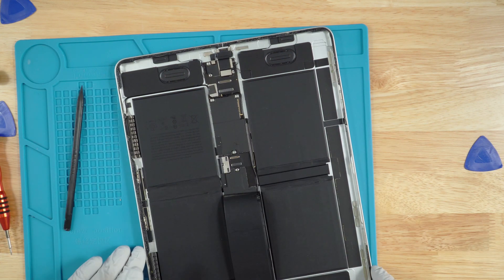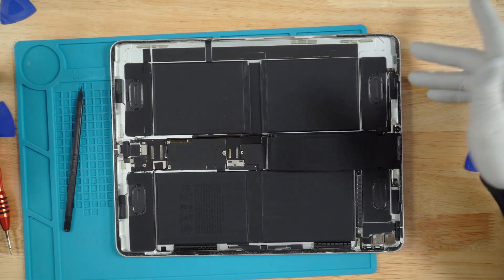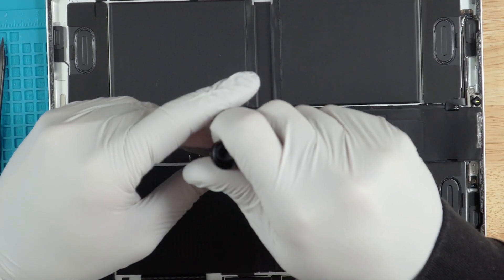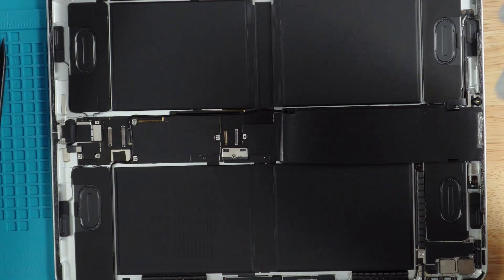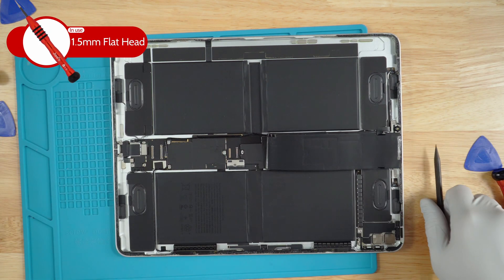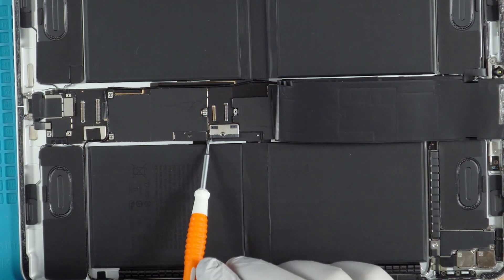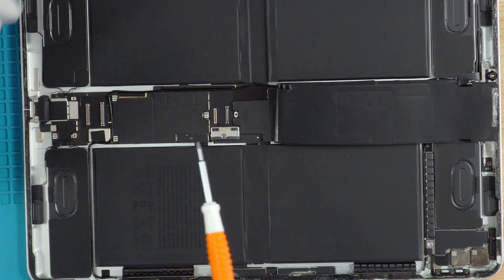Now that the screen is off, the next thing we're going to do is remove this screw and just kind of lift the board slightly so that we get rid of all the power that is in the board. It's not necessary but I like to do it just in case the iPad decides it wants to turn on. Go in with a 1.5 millimeter flathead screwdriver, just lift it slightly — nothing too major — and that should be plenty. Once that is complete, we'll go ahead and peel this completely off and set it aside.